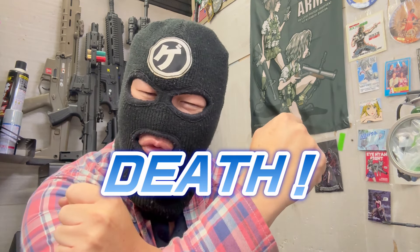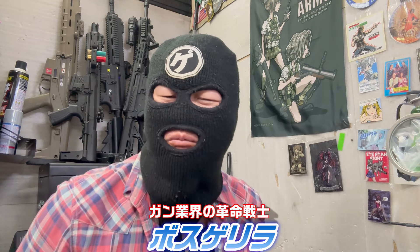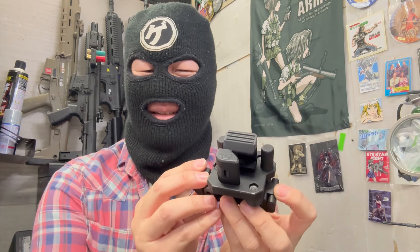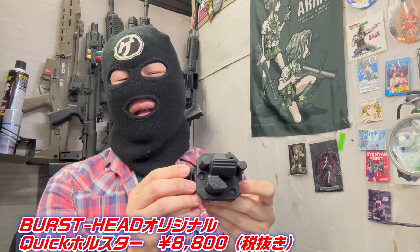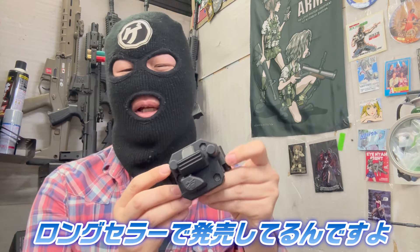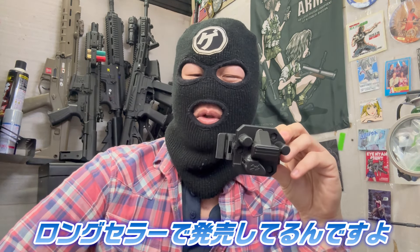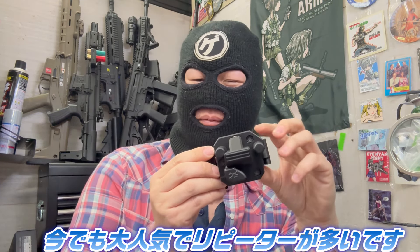ボスの緩いコーナー始まりましたよ。今回はこちら、パーツヘッドクイックホルスターという商品です。販売しているものなんですけども、結構これうちのロングセラーでね、実発売してるんですよ。もう結構時たつんですけど、今でも結構大人気でリピーターの方が多いです。